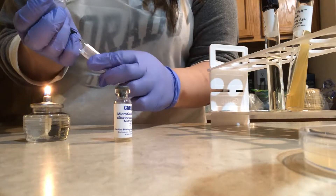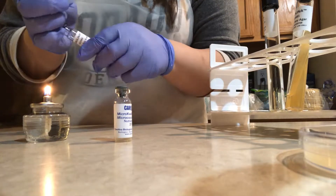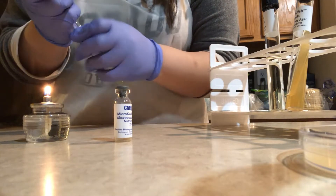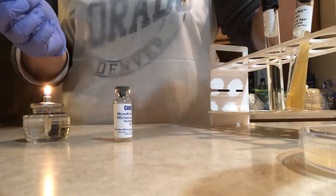I put the cap back on the tube using my non-dominant hand, and I will start to remove the stopper from the lyophilized bacteria culture vial.